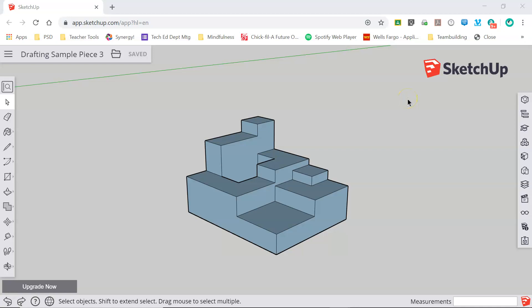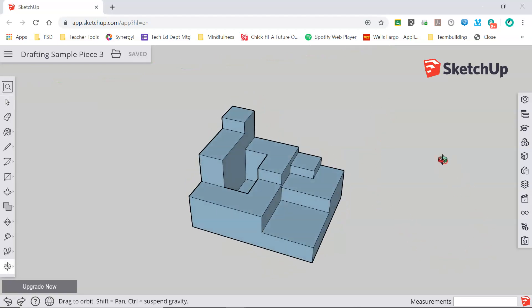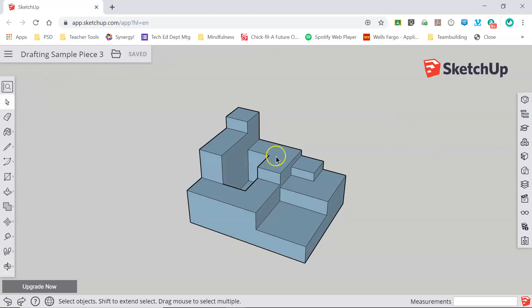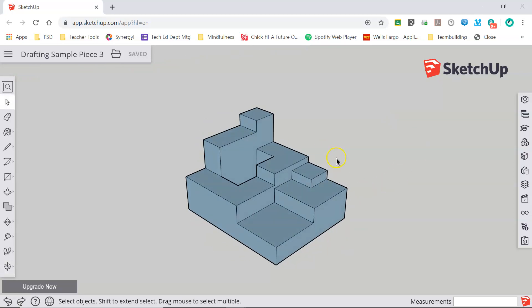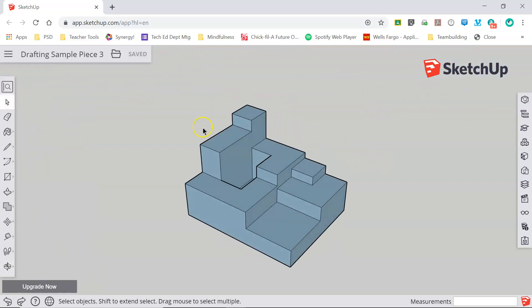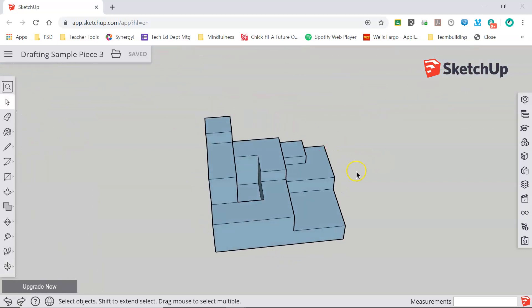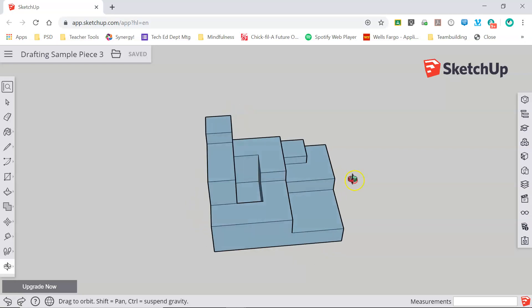Welcome back! In this video we're going to take a look at how using guidelines can make drawing a seemingly complex object far simpler. I have my object here — this is a sample piece that we use in our classes for 3D modeling and drafting practice. You can see there are many different layers and different shapes in this object.